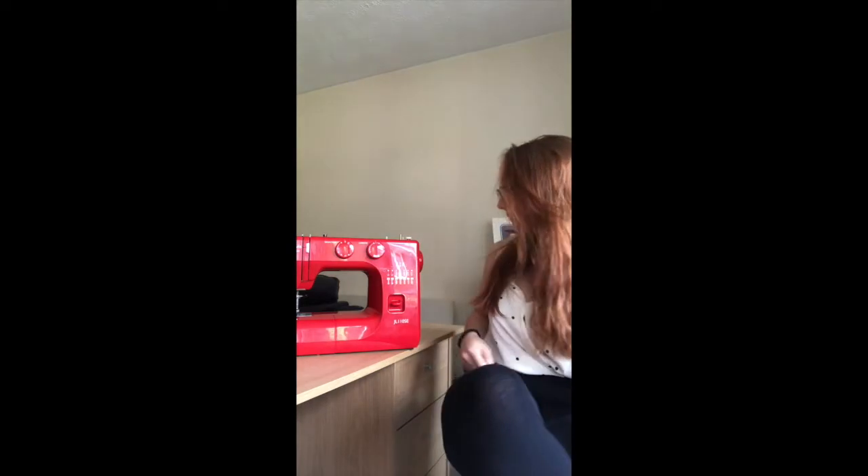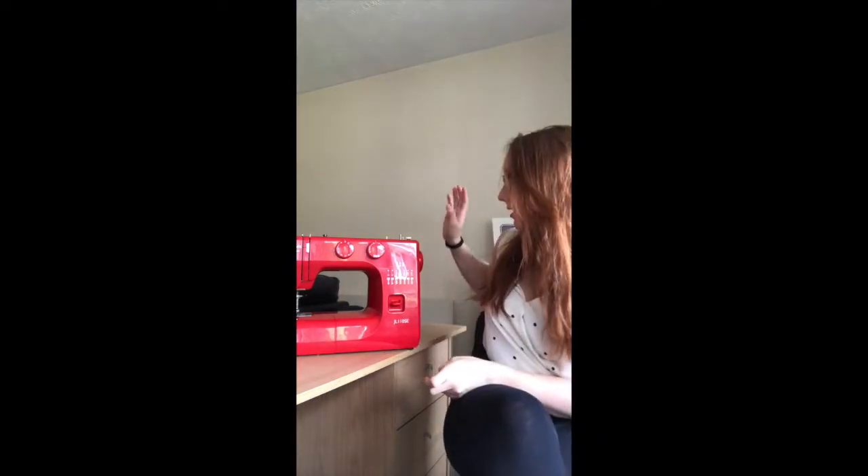Hi everyone and welcome to a shortened IGTV version of my proper blog post review of the John Lewis JL110SE. This was my first sewing machine and I've now upgraded, so I thought it was a suitable time to do a little review. I actually bought this machine in 2016 - it was bought for me as a Christmas present - and prior to that I'd used my mom's Janome. This machine is a fantastic beginners machine; I basically taught myself to sew on it.